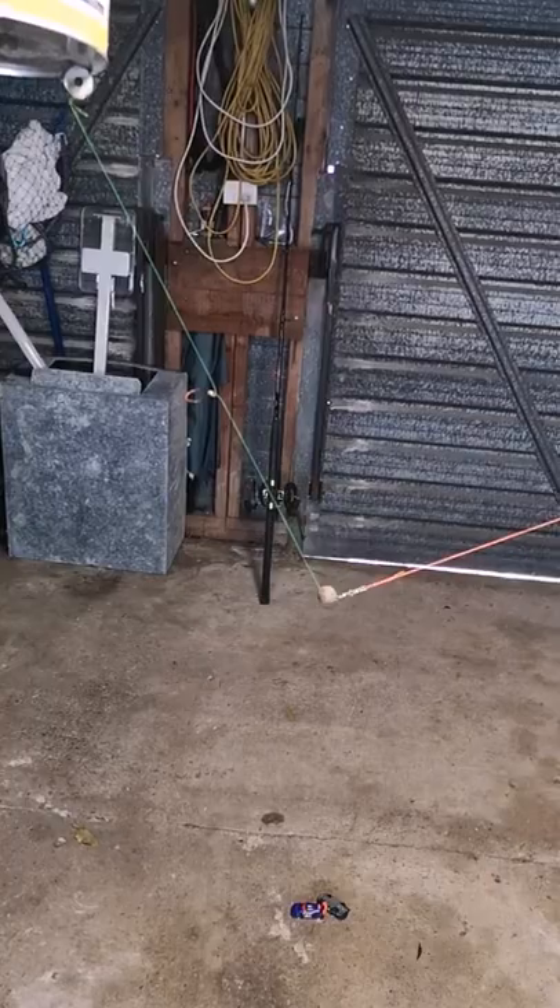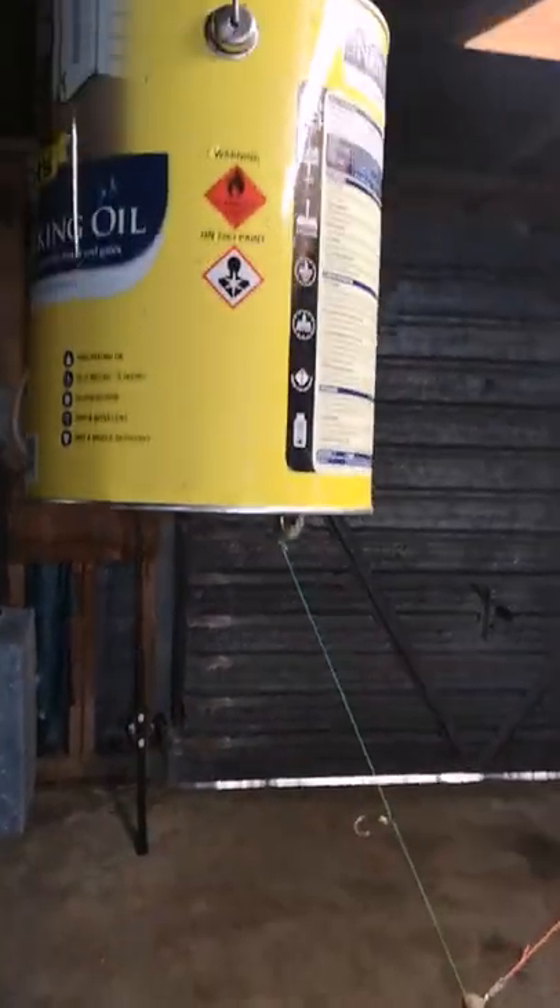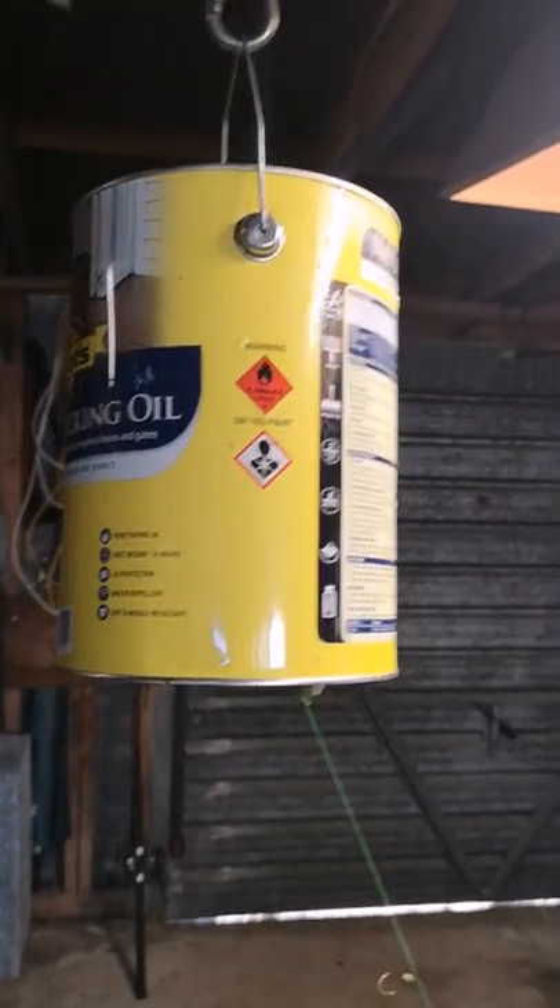That means I don't have to take a big surf caster — I can just use a boat rod at the beach, which looks quite funny. Anyway, I hope you've learned something and I hope it works for you. Cheers.